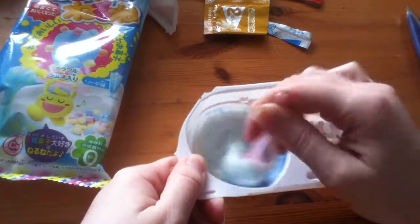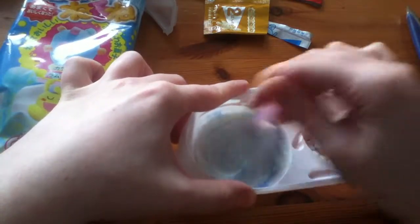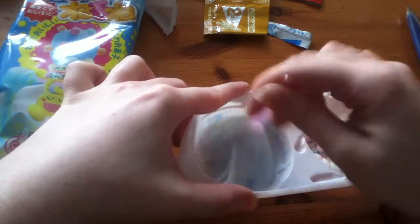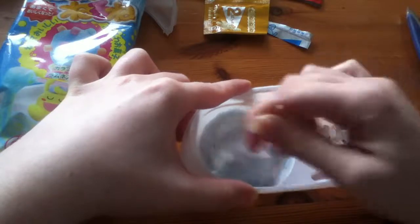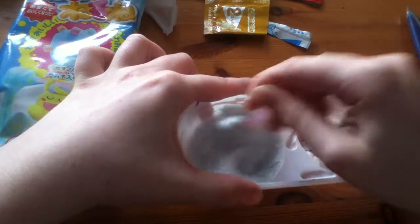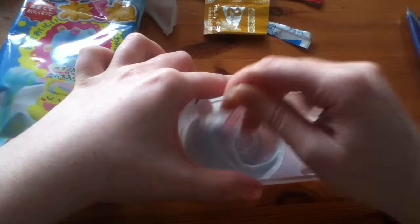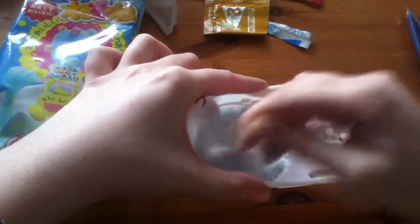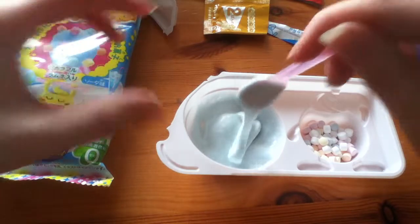As you keep stirring this one it's supposed to get firmer and stickier, so it's actually supposed to stay on the end of the spoon. As you keep stirring you can actually feel it getting a bit firmer. Not sure how long you're supposed to stir it for to get it to how it's actually on the packet, but on the packet doesn't usually end up what it would actually be — packet's a lie. It's kind of sticking but it's still a bit too runny.